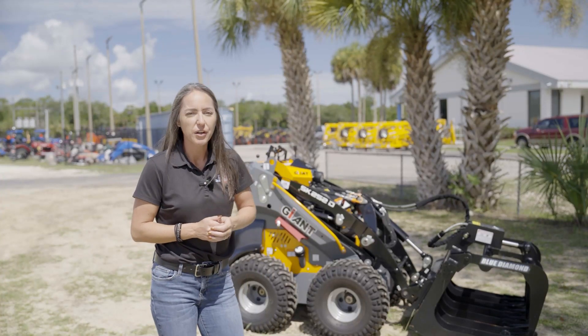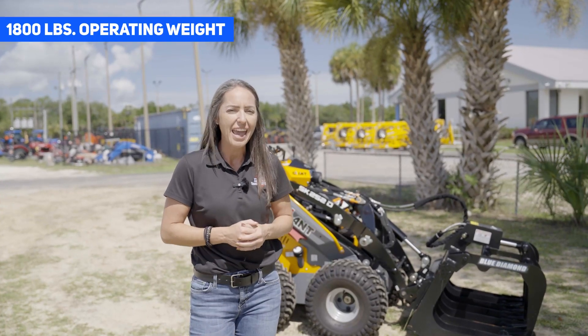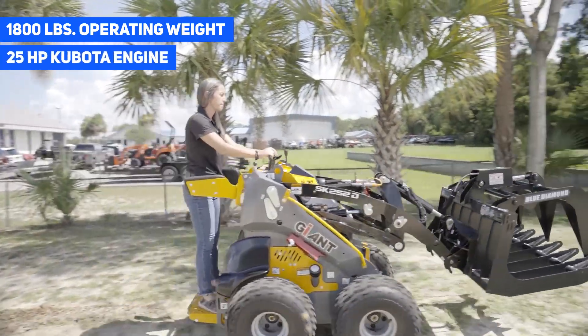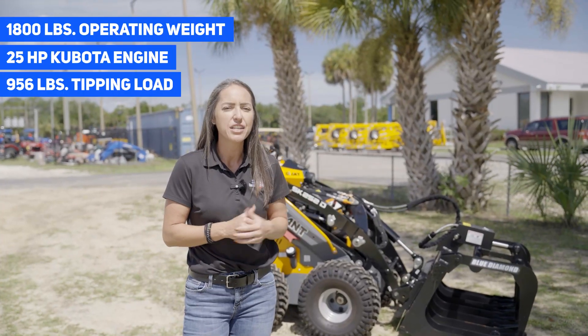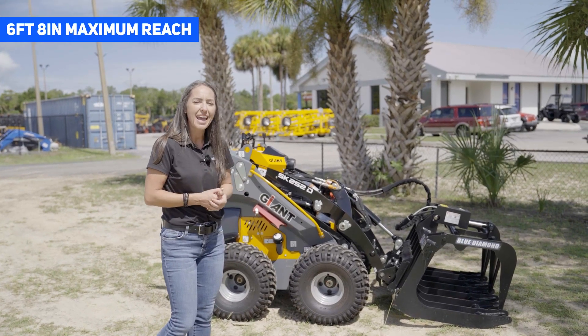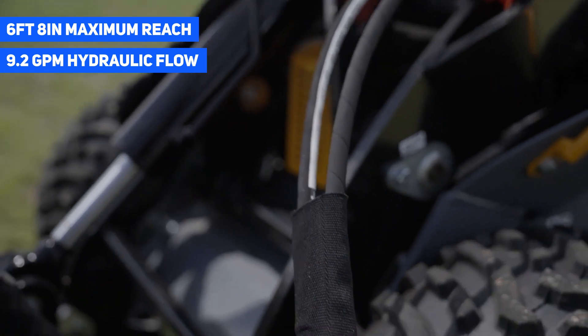Let's go through the specs real quick. This machine has an operating weight just under 1,800 pounds. It's powered by a 25 horsepower Kubota engine, and it has a tipping load of 956 pounds. The loader has a maximum reach of six foot eight inches, and the working hydraulics will put out 9.2 gallons per minute of hydraulic flow.